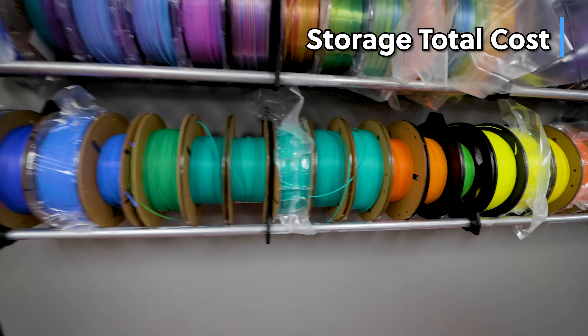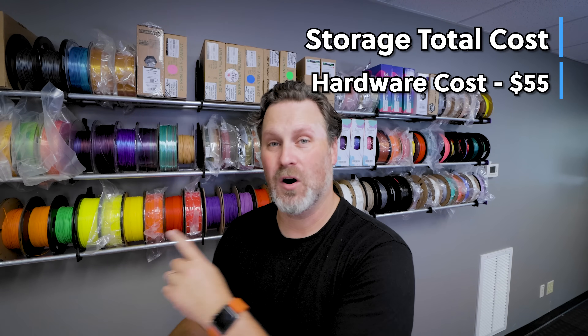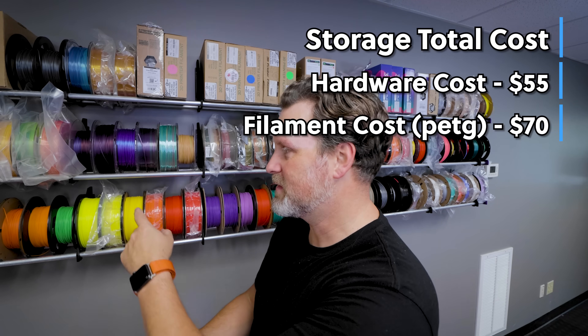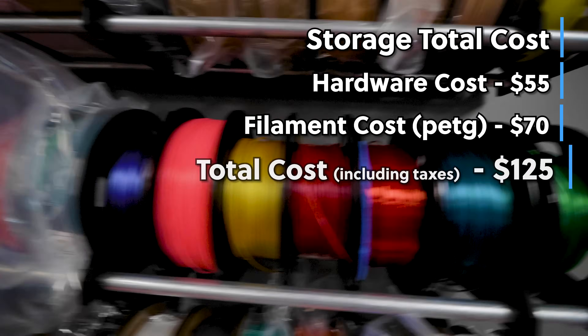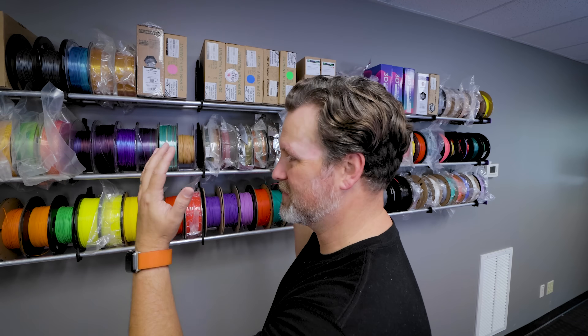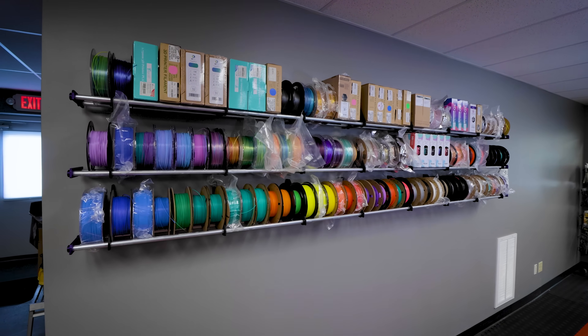Looking at a quick cost breakdown: I spent about $55 on parts at Lowe's for the rods and screws needed to mount everything. For the filament, I used PETG and went through about three rolls — I still had some left over — and spent about $70 on PETG for this project. In total it was about $125 to build this, along with some time getting everything organized. I could easily get away with adding a fourth row and might consider doing that very soon.